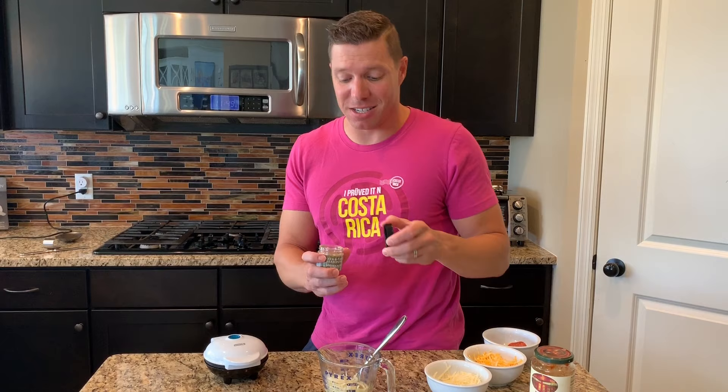Before I mix this in, I'm going to take some pizza seasoning. Now if you don't have pizza seasoning, don't worry — just use a little bit of basil and oregano, or some Italian seasoning. This gives it that nice pizza flavor, which is oh so delicious. You're going to want to stir this in together.